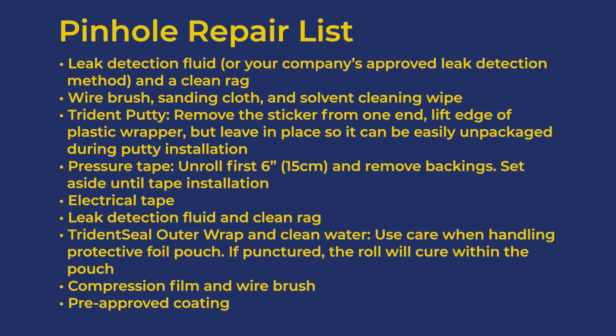Stage leak detection fluid or your company's approved leak detection method and a clean rag, then wire brush, sanding cloth, and solvent cleaning wipe.